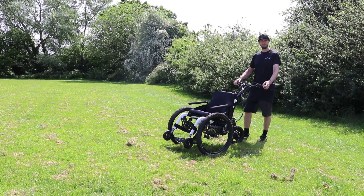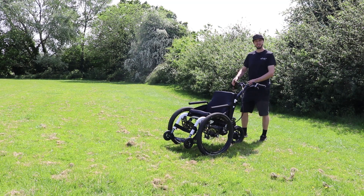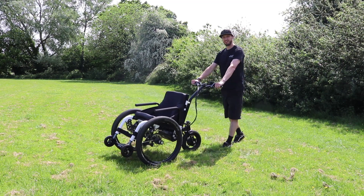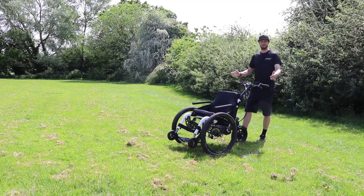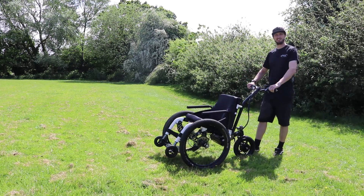When you're ready to go, simply release the parking brakes by pushing them down on both sides, and now you can just push forwards to go. To reverse, you simply pull the trike backwards, and that's as simple as it gets. To steer the trike, you simply push the handle to the side to start a turn.